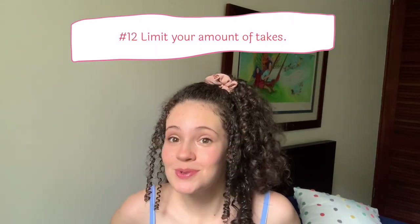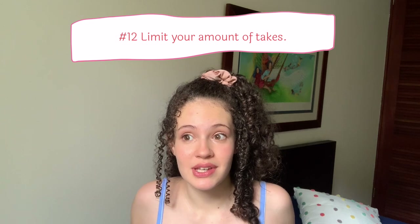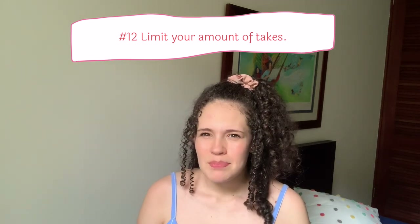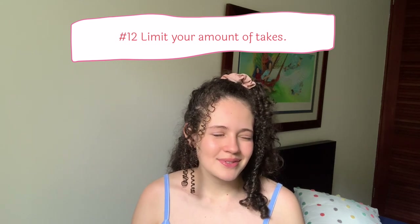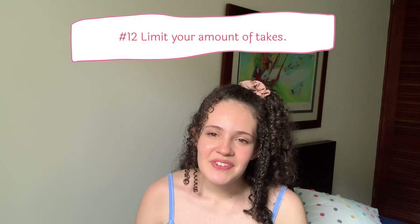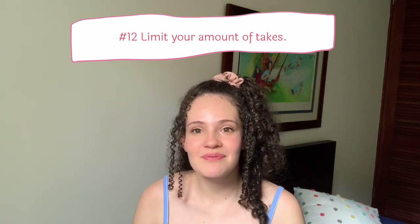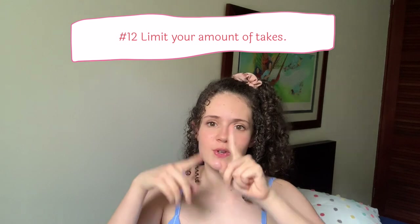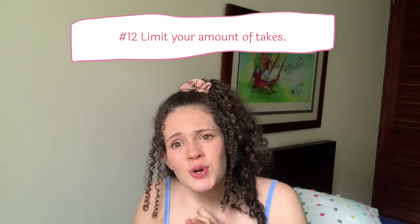Twelve: limit the amount of takes you do. I'm really bad at this one — I'm very much a perfectionist. I'm always like 'that wasn't great, let's do another one,' and then I have like 12 options and I spend two hours watching myself and feeling bad. A lot of the time I end up picking the first one anyway, because if you do too many takes you get in your head and start over-correcting. Things get less natural. Just get three takes that are solid and complete.